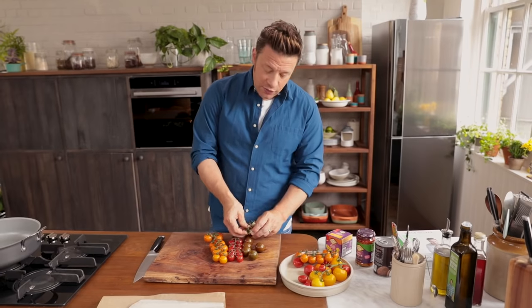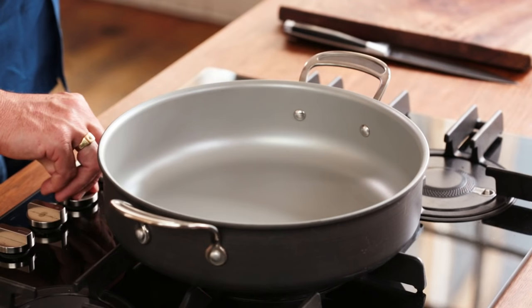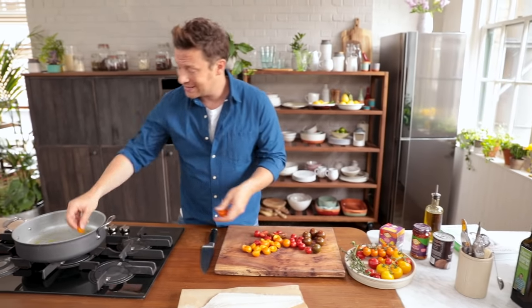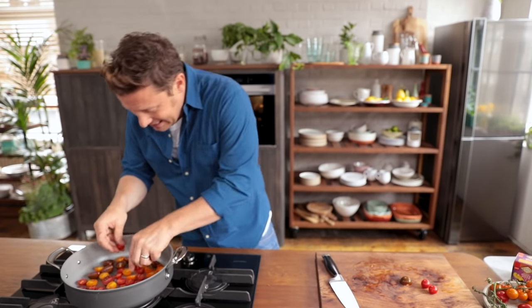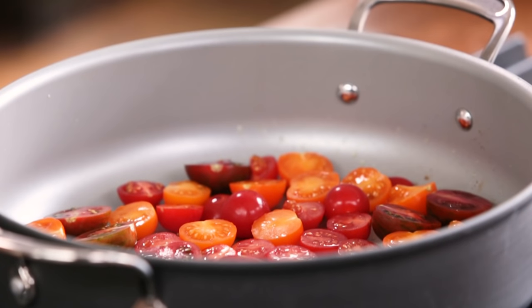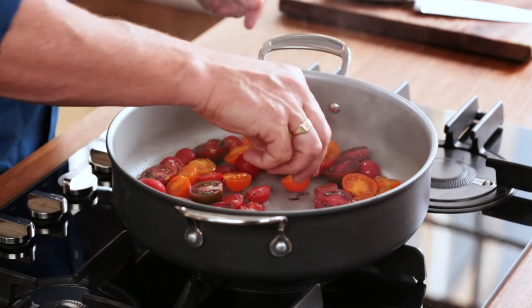Look at these gorgeous different-coloured tomatoes. Cut them in half. Get a non-stick pan on a high heat, go in with just a tablespoon of oil, put the tomatoes skin-side down — I just want to scorch those. This is the beginning of the story as the pan heats up. You can put a few in whole if you want as well. So 500 grams of beautiful tomatoes, blistering and charring them.